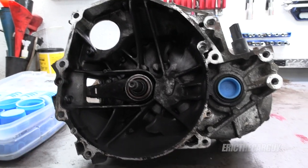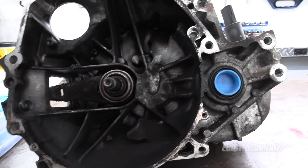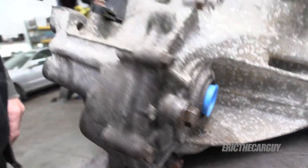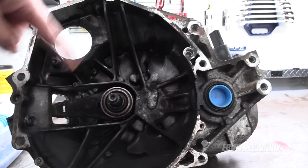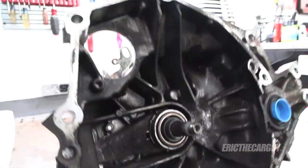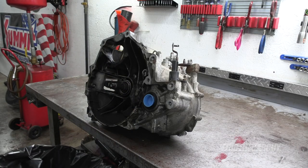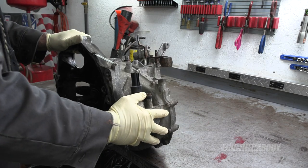I'm going to clean the transmission before I disassemble it so I don't introduce any dirt into the rebuild. I've installed plugs in the axle openings — I'll link those in the description — so that when I clean it, stuff doesn't get inside. I'll start by rinsing out the bell housing and getting oil and debris off the outside, hit it with compressed air to get stuff out of all the nooks and crannies, then set a trash can under the bench to give it a place to drain.